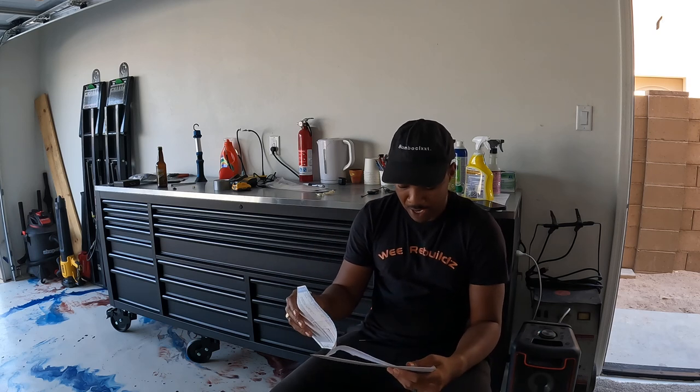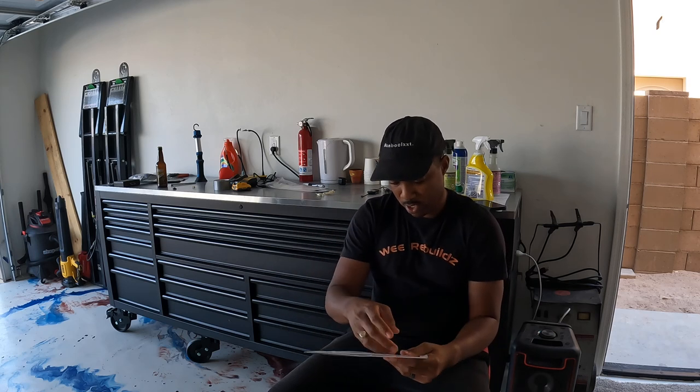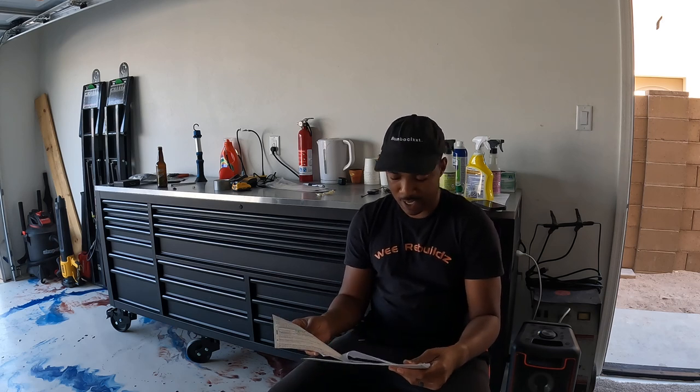I won this car at auction for $1,750. With taxes and fees out the door I paid $2,100, and then I paid $1,000 for shipping, so overall I paid about $3,100 for this car.